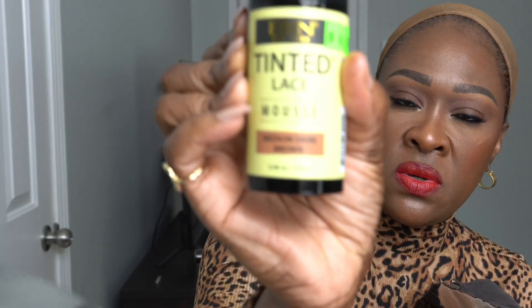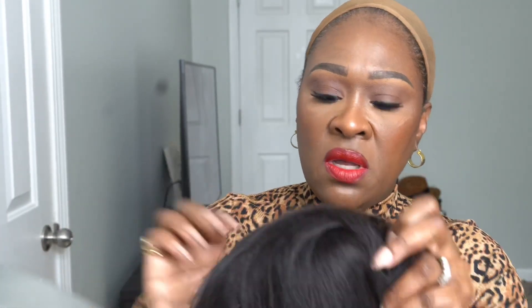Okay guys, so I'm going to put a little bit of the Eben Tint Lace Mousse — it's a medium dark brown. I'm going to put a little bit just on the front and rub it in, just on the very front. I'm not putting it everywhere because it's a little dark. I'm just going to dab it like that and use one of my brushes to brush it in. You have to be so careful with this also, because if you have nails on, it's going to get all over your nails.